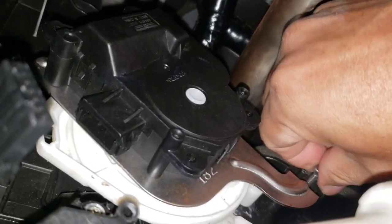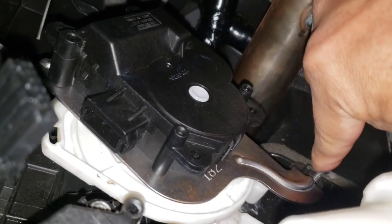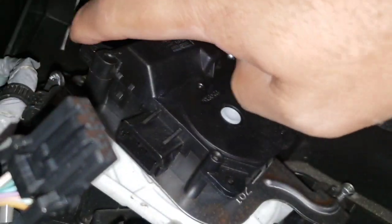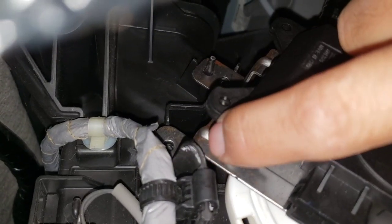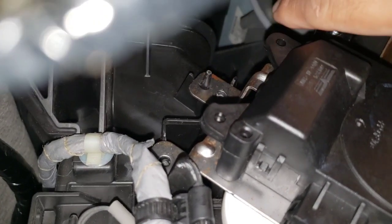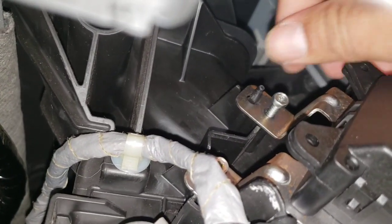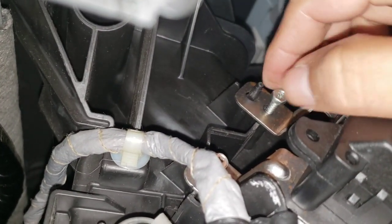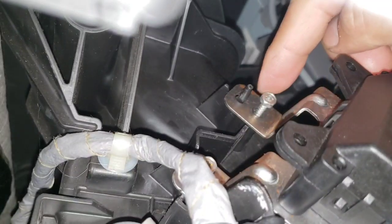Once you line up your bracket with the little tabs right there, just put the three screws in. If it's hard for you to do it by feel, just use your phone so you can see through your phone where those screws are.